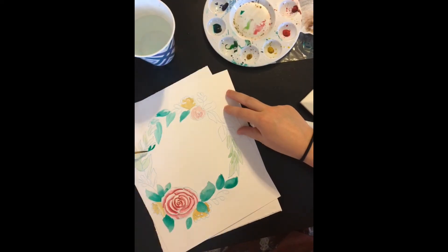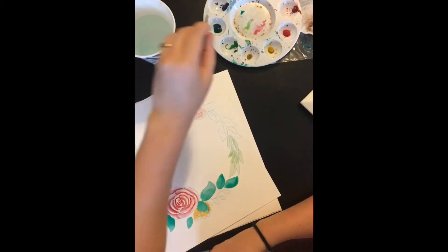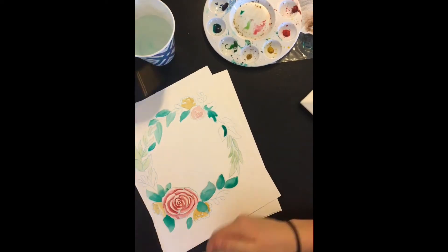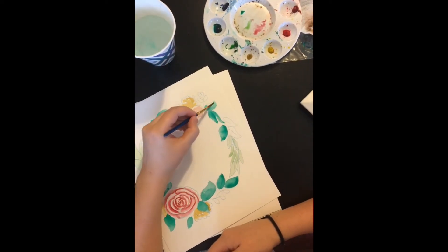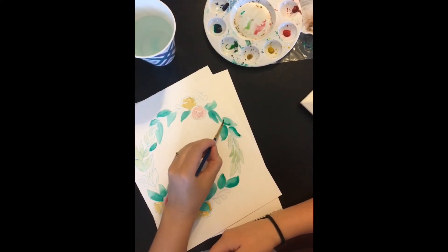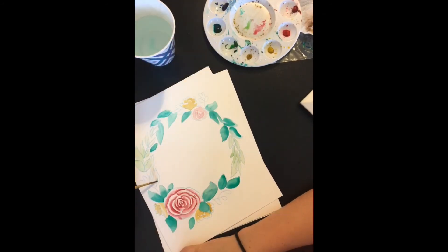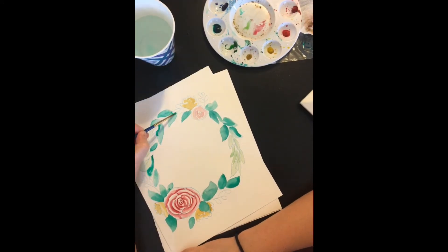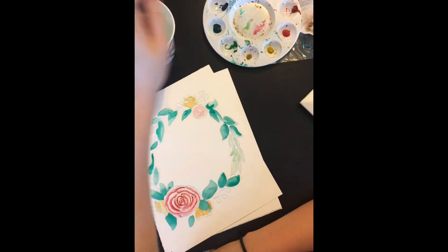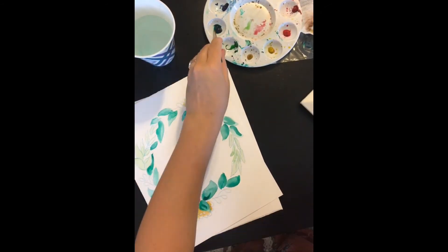As I mentioned before, we start light and we work our way to the dark. And if you notice, I use a paper towel when I paint a lot. I wipe it off between each color, and if I have an excess amount of water I wipe it off. I'll even dab it on the painting as an eraser every once in a while if I need to — if I've got too much water on the painting, I'll soak a little bit up with the paper towel.